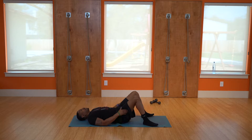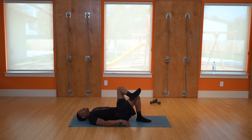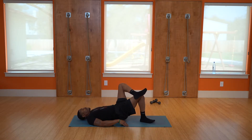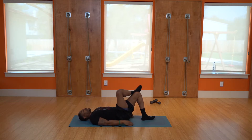Next, work on one glute at a time — simply cross the leg and we have single leg bridges. One — just working on one glute — two, three, four, five, six, seven, eight, nine, hold it and rest. Good, switch legs.